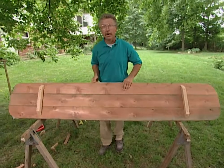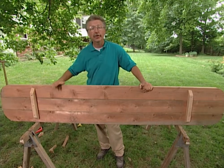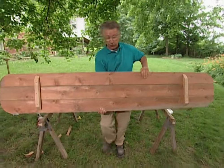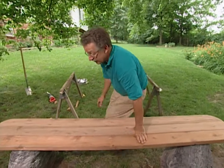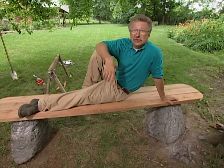A simple rustic garden bench. Three pieces of 2x6x8 foot redwood — you'll never have to treat it, it will weather very nicely in your garden. Two feather rocks and a couple of hours of your time, and you've got a bench that will last a long time. You've got Mike's bench, straight from my garden to yours.